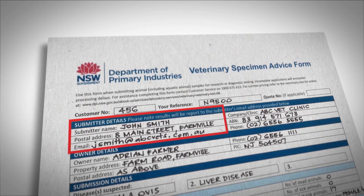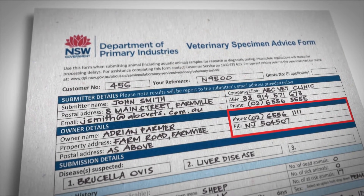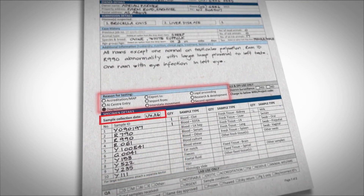Finally you need to complete a specimen advice form for all samples for both veterinary and plant testing. It's most important that the specimen advice form shows clearly the customer name and email address, a phone number, a property identification code, a key list with identification of individual specimens, the sample collection date and the test required.